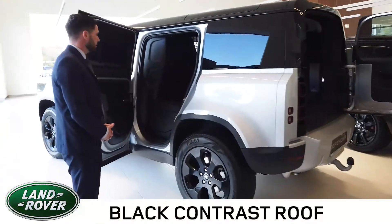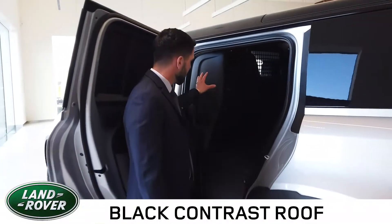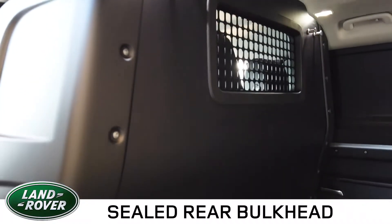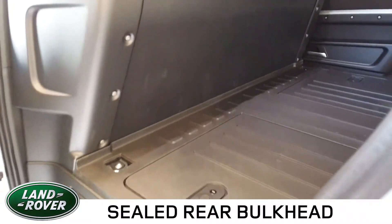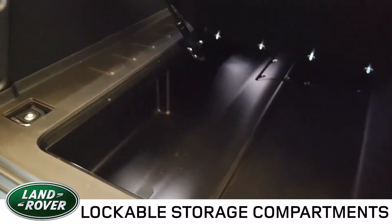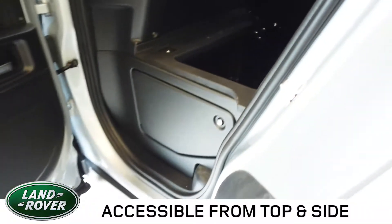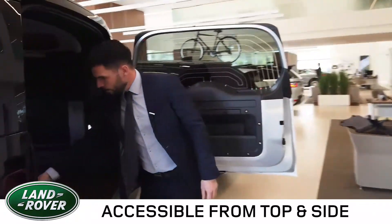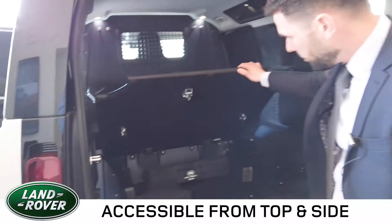The Defender has a slightly different finish to its rear cabin area with a sealed off bulkhead which divides the cabin area from the storage in the back. We also have some extra lockable storage compartments here, accessible from top or bottom, and around the rear again some more lockable storage space with a third compartment.